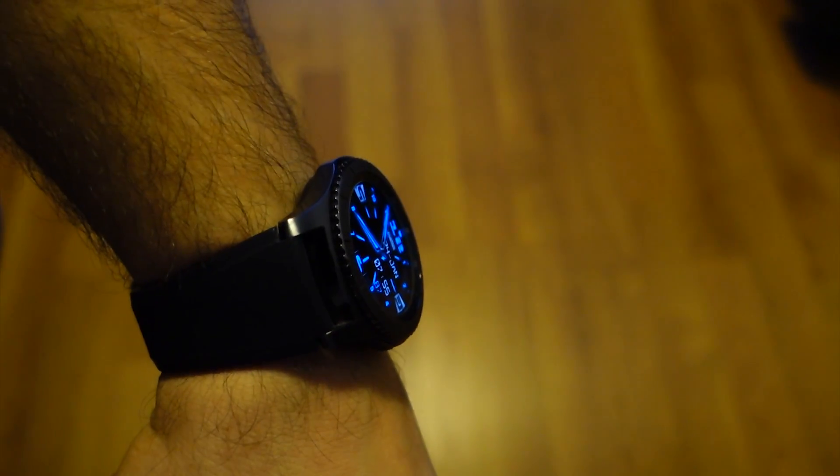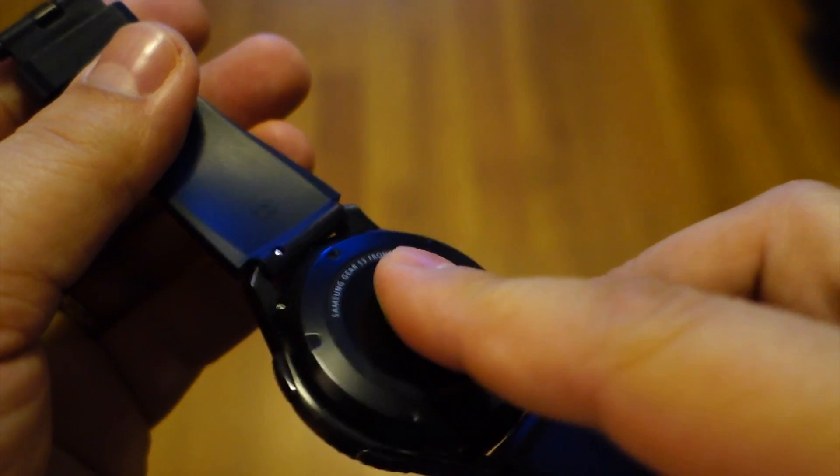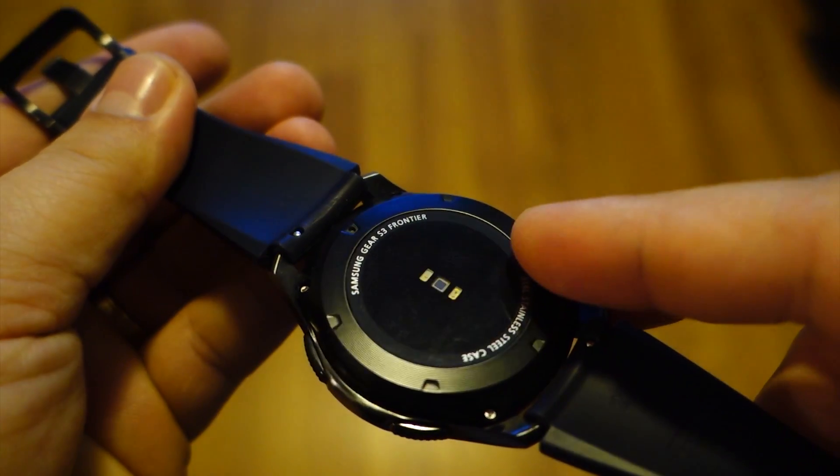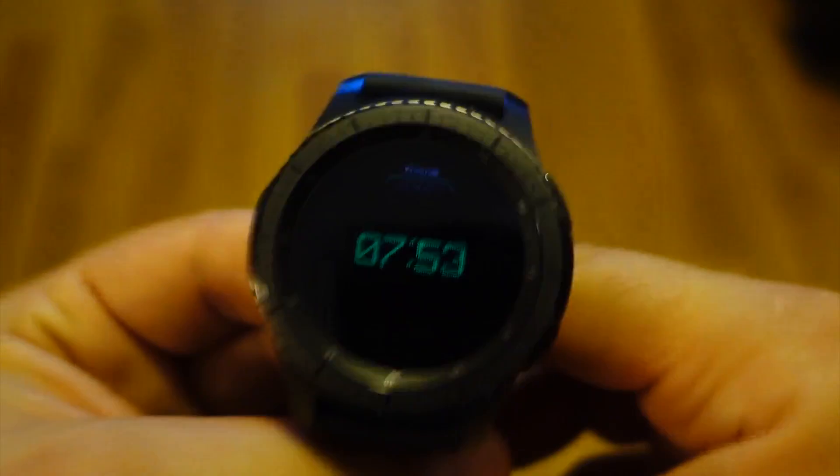Many of you maybe don't know that the always on display has a sensor that will disable the always on display when it's placed inside a pocket or a bag. So when you don't wear the watch, the always on display is not activated.